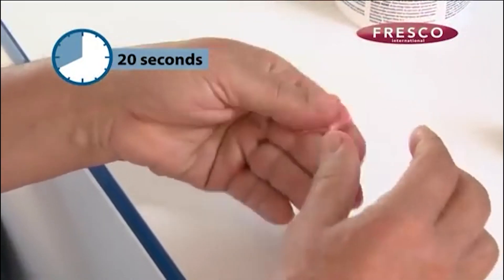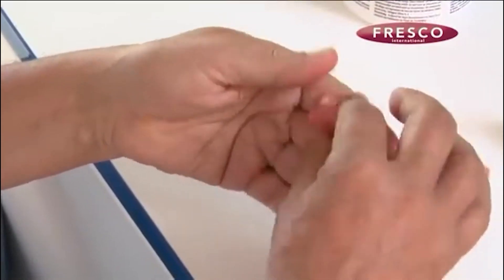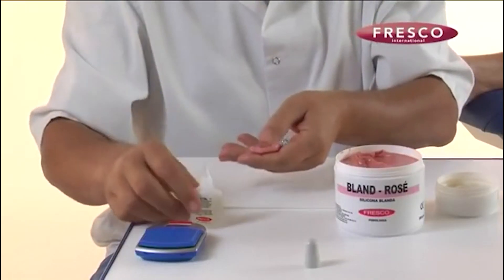Mixing must always be done with energy and using force with your fingers from the outside inwards. Please observe where the silicon is held in the fingers while it is being mixed — this is the optimum position.